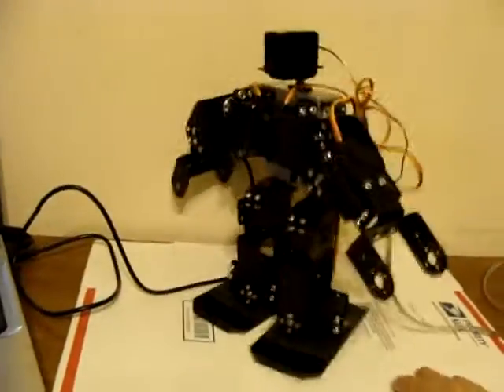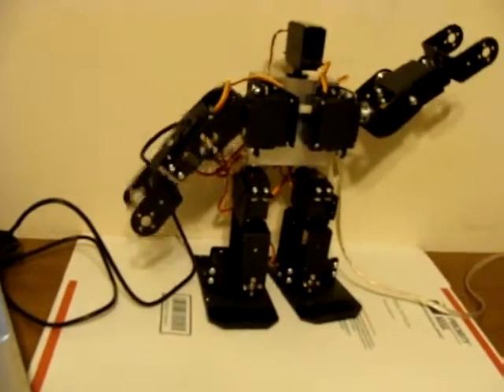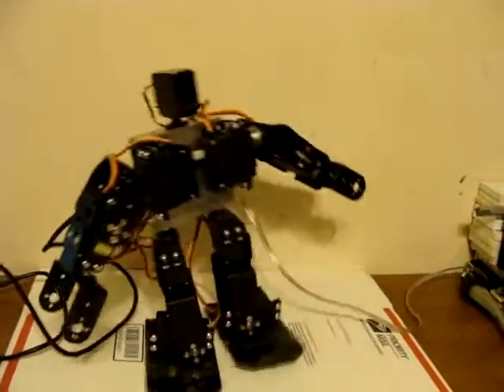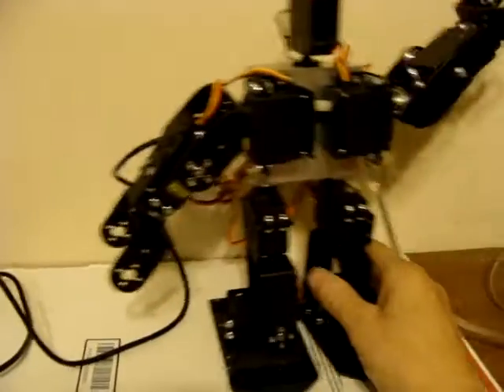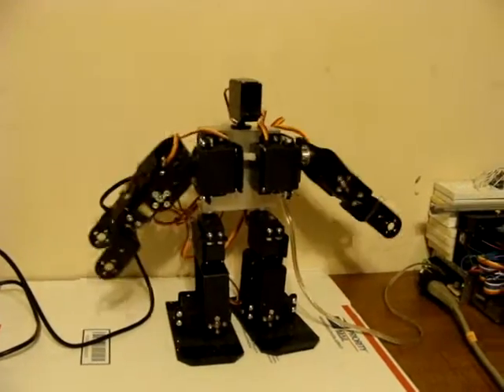I thought I'd actually change the code so he waved his arm more than once, but I just turned him worse. Anyways, this is a 9 Degree of Freedom robot and it's demonstrating him working.